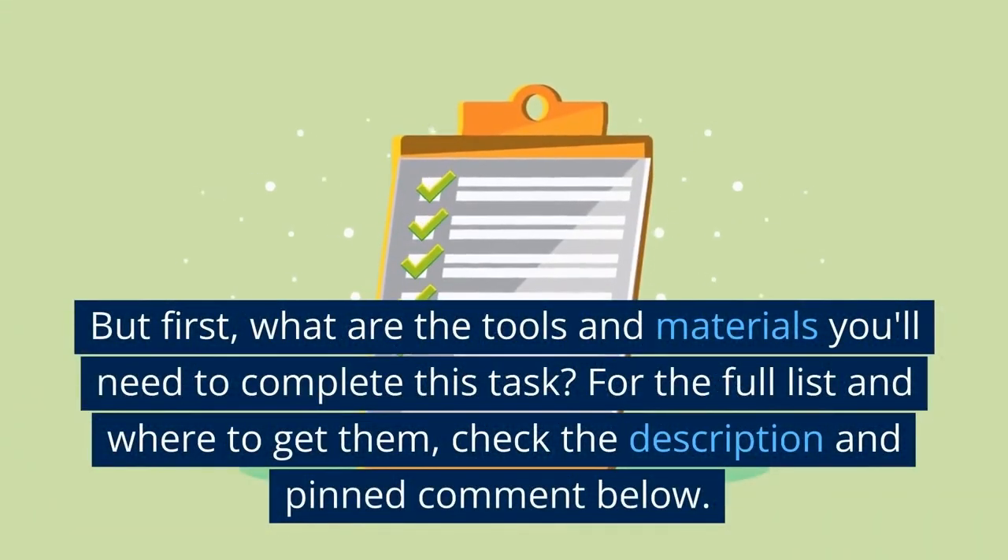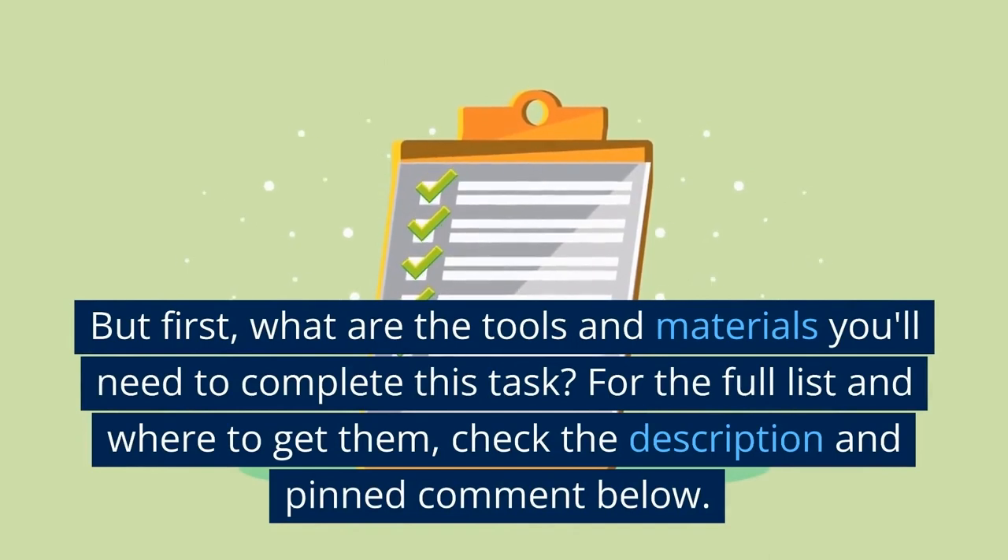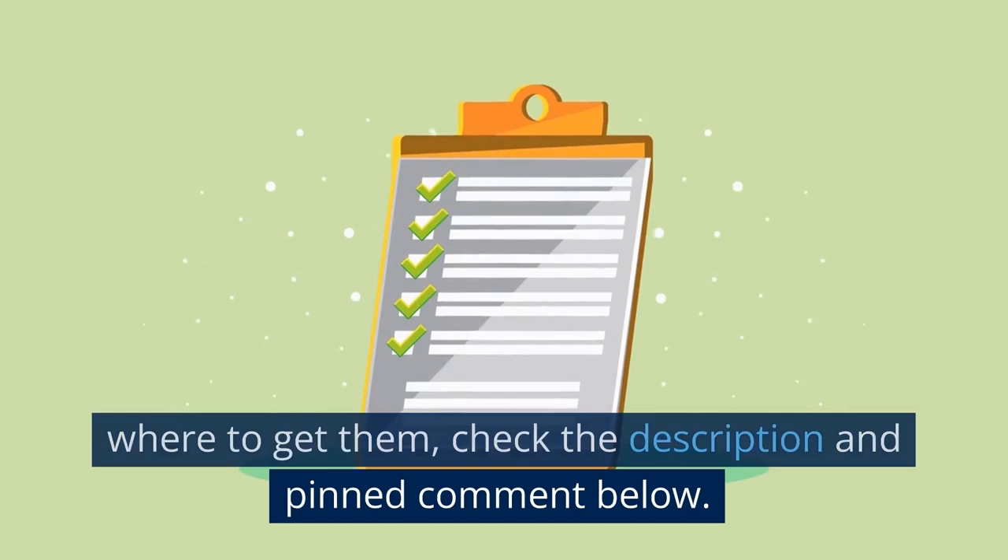But first, what are the tools and materials you'll need to complete this task? For the full list and where to get them, check the description and pinned comment below.